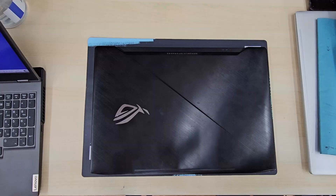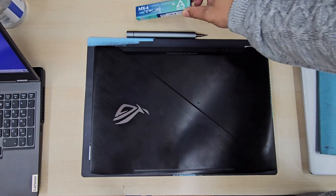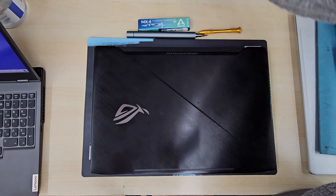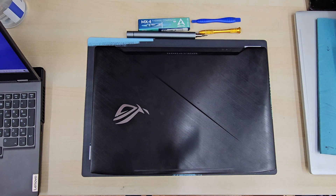Good morning everyone. If you do have any gaming laptop, then this video is for you. Regardless the model, the procedure would be the same. For example, nowadays I can see many gaming laptops do have overheating issues.